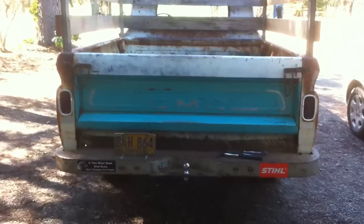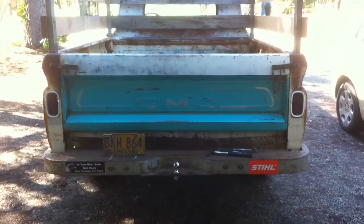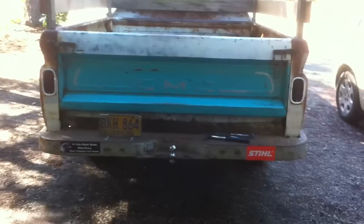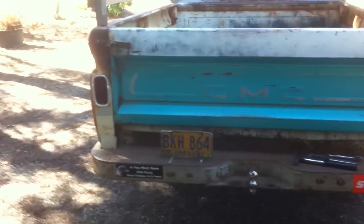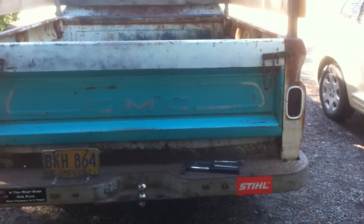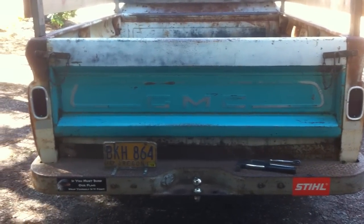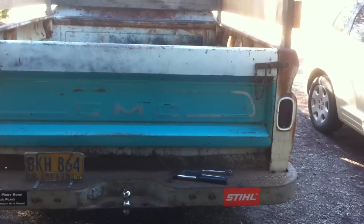Hey folks, it's a lovely day here today, it's Monday. As requested by several subscribers, they wanted me to show the new tailgate — and voila, here it is. This is my GMC tailgate that a buddy of mine found in a dumpster that was being trashed. This thing is in marvelous shape.